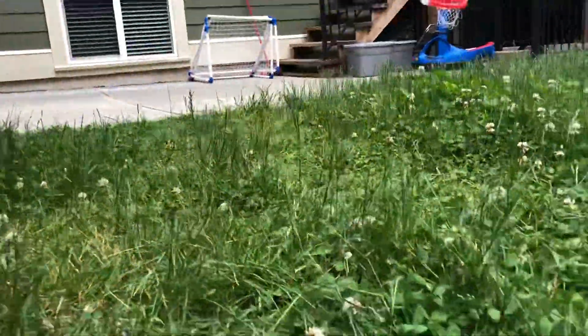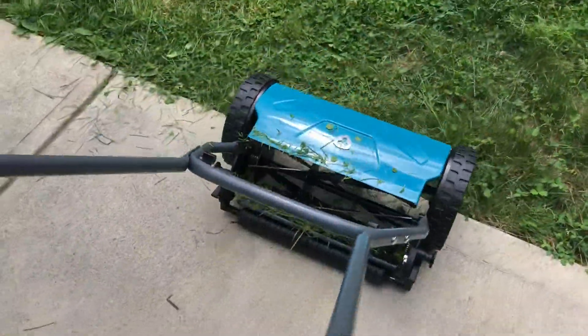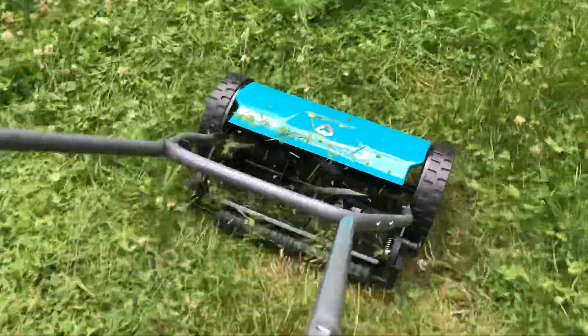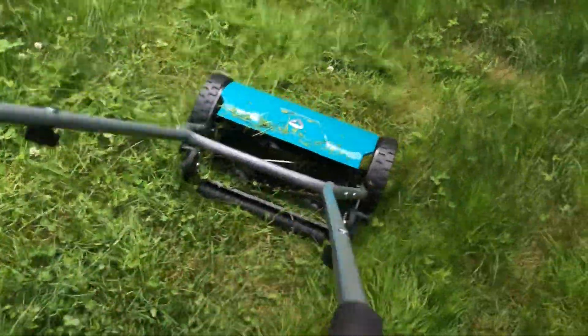Wow! Did that cut it good? Almost. It looks like we're gonna have to do a few tries with it, but it's still good. Yeah. And it's not as loud as the gas one.